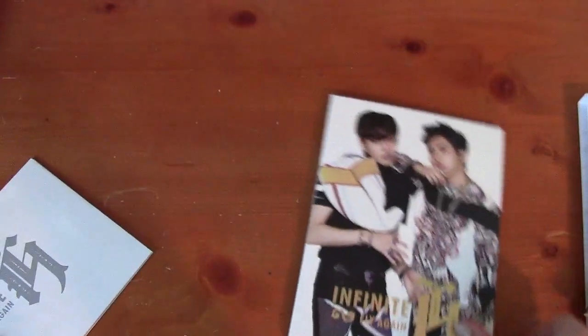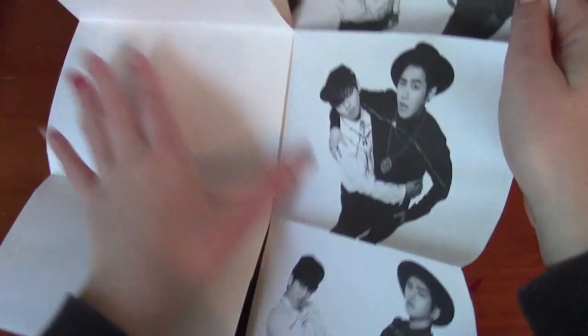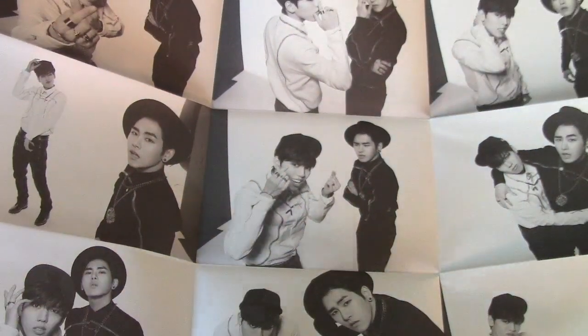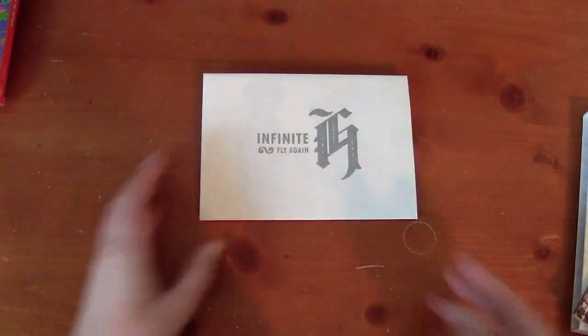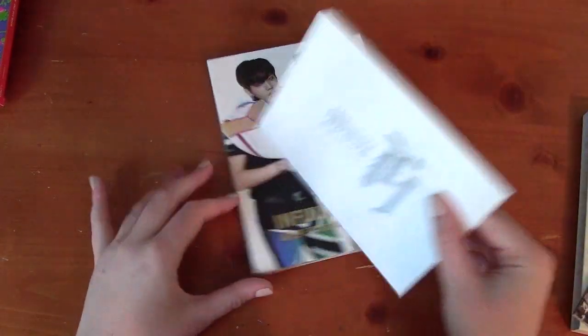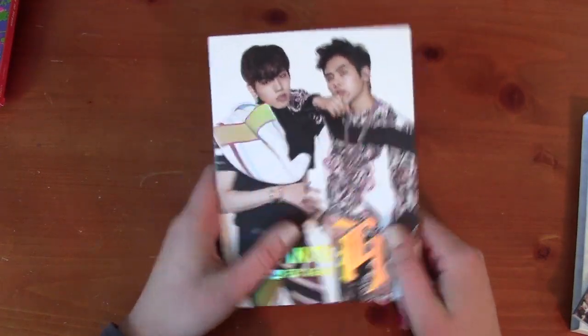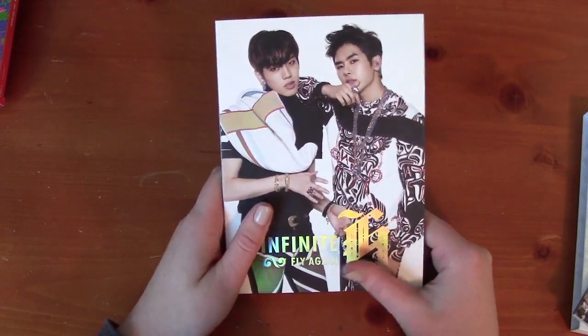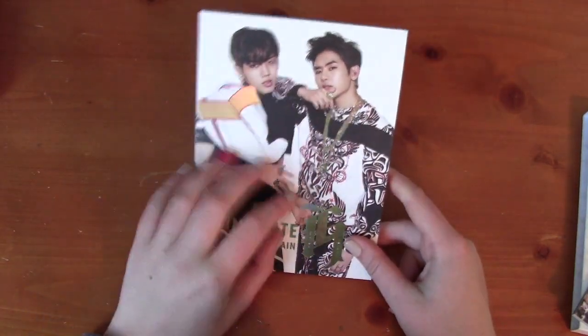Now let me show you this extra thing. This mini poster came in it too — it's black and white, but still very, very pretty. It folds back. I keep it in the album because I don't really like to hang up too many things that come in the albums. I had the Paradise poster that came in an album on my wall for a while, but I no longer have anything on my wall. If this had been colorful I might have tried to put it on my wall, but I decided against it.